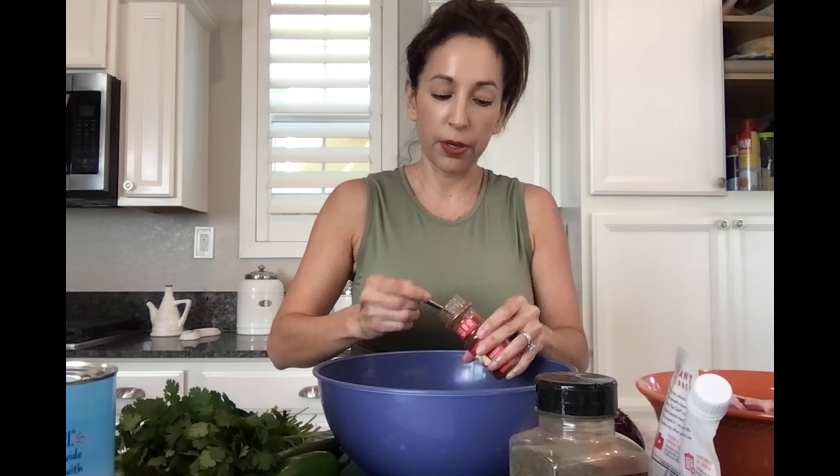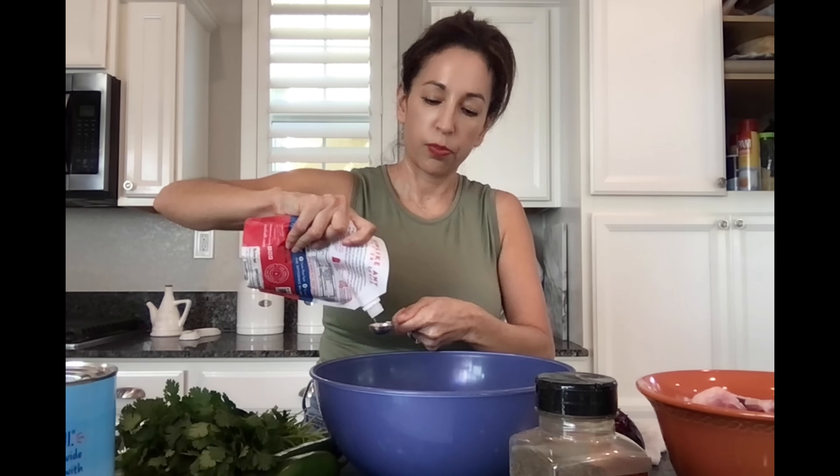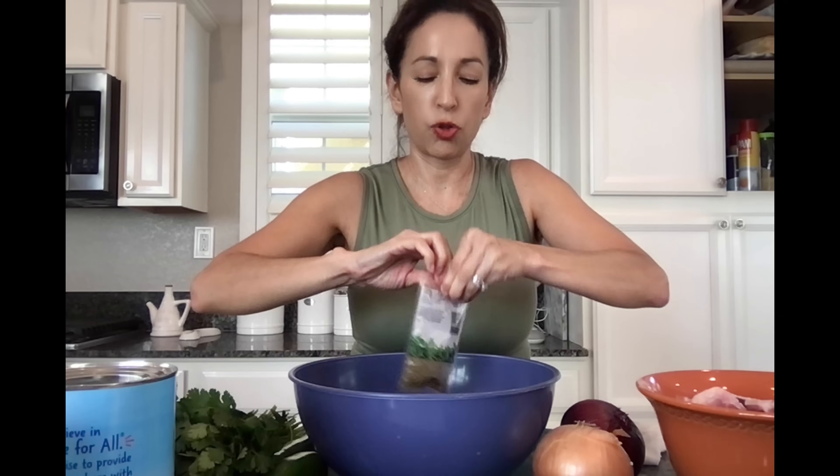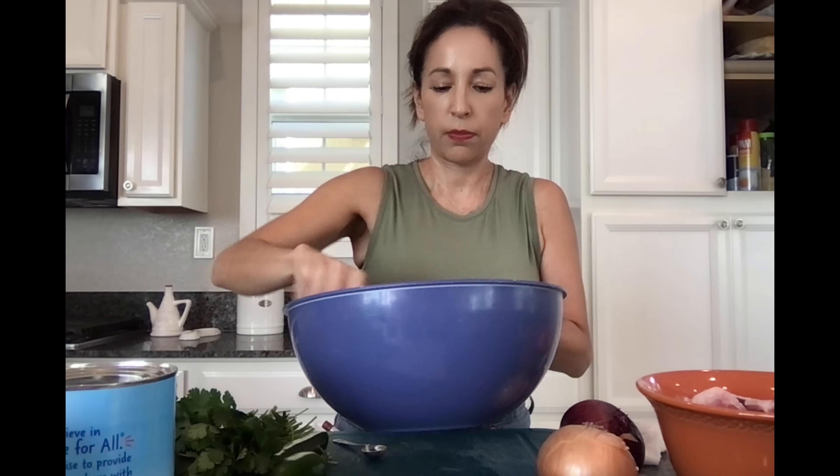We're going to put two teaspoons chili powder, one half teaspoon salt, one half teaspoon black pepper, and one tablespoon dried oregano. I like the Mexican oregano — it just has that extra special flavor compared to the regular oregano. Now we're going to mix these together, and this is what your spice mix should look like.